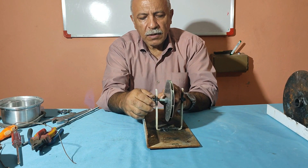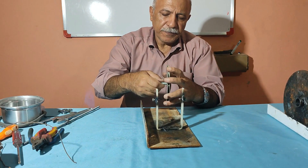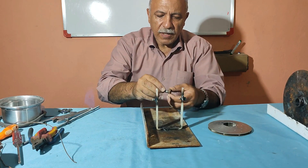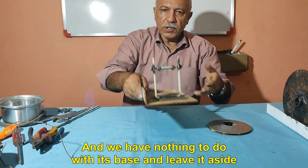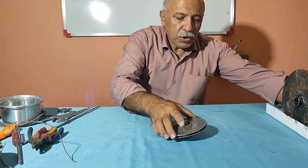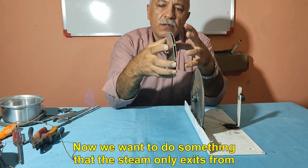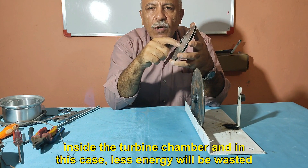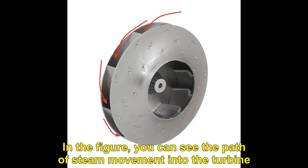Now I open it. We have nothing to do with its base and leave it aside. Now we want to do something so that the steam only exits from inside the turbine chamber — in this case, less energy will be wasted. In the figure, you can see the path of steam movement into the turbine.